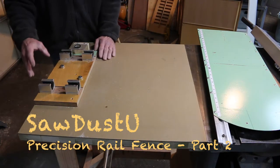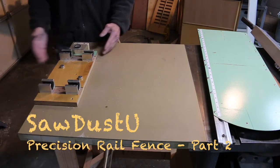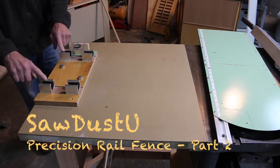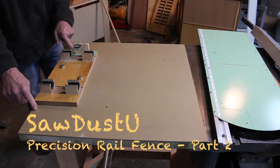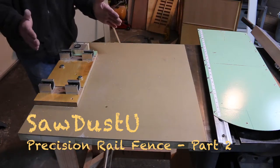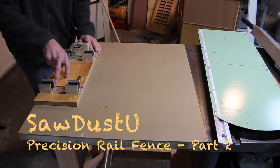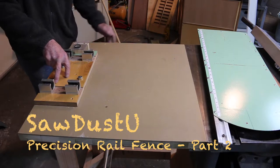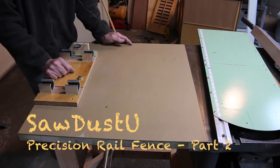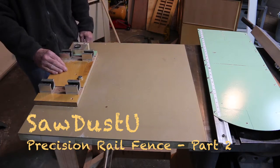Don't get too hung up on what I've got here because you can design yours any way you want. On my Powermatic, I had the side table come out to about here and I had these about 14 or 16 inches on center, with a correspondingly wider dust shield to hold those two rails parallel. The only trick here is that these rails are much closer together than on the sliding table, so accuracy is important to maintain that parallel feed of the two sliding rails.